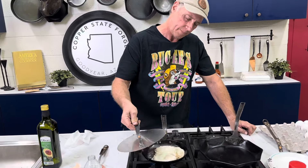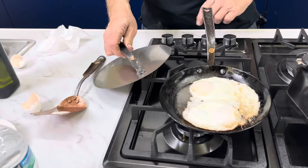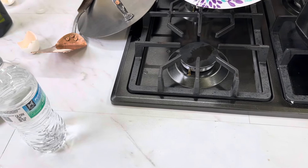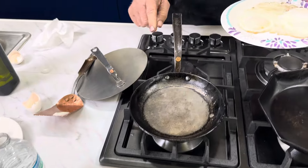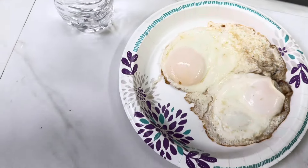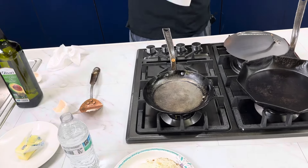They're done — oh yeah, look at that! Clean pan. They're hot. I did get the butter a little toasty; you can see by those edges.